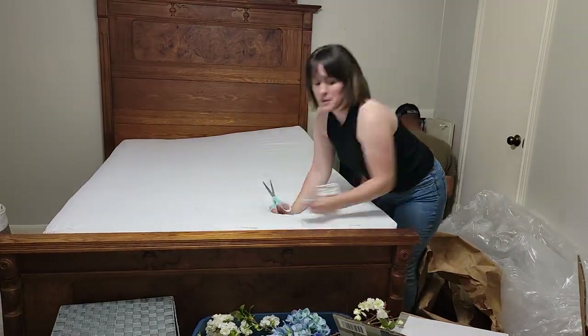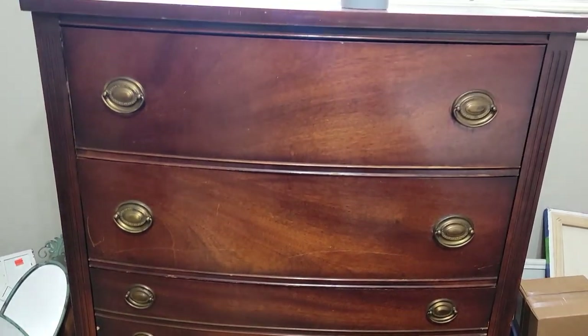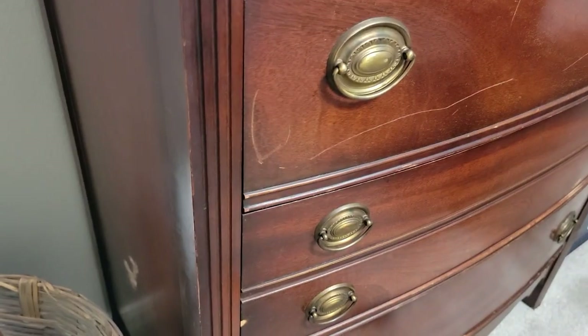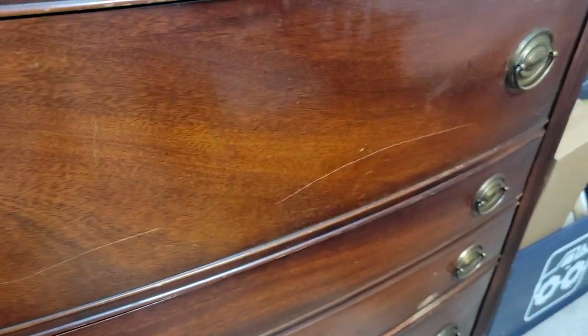While that mattress is inflating I will give you guys a look at the furniture projects that are going to be happening in this room. I bought a set of two dressers - this tall boy one as well as the wide set one with the mirror on top - off of Facebook Marketplace. I think I spent around $200 for it.